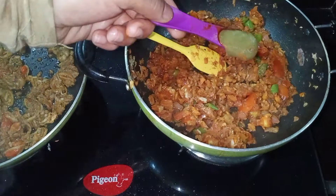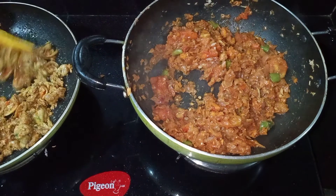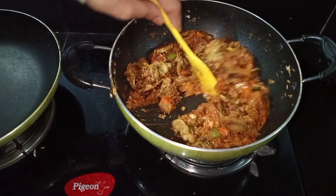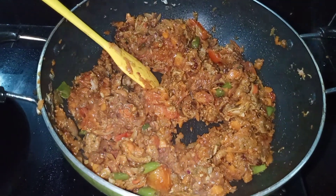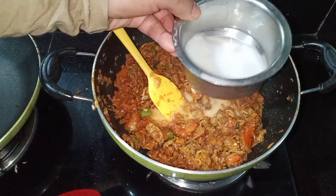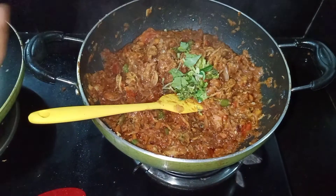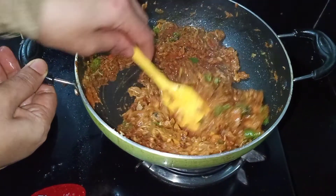This is the taste of the sauce. Add 1 tablespoon of corn flour — the gravy becomes very soft and smooth. We will serve the gravy.